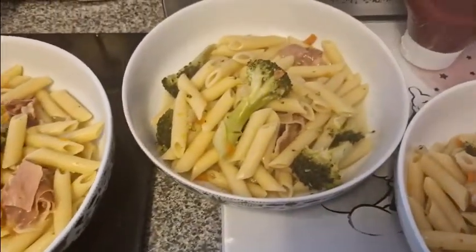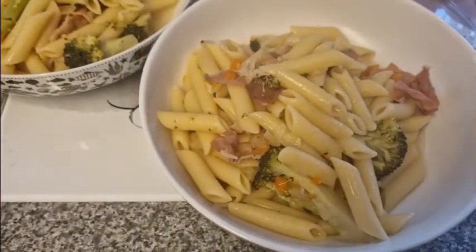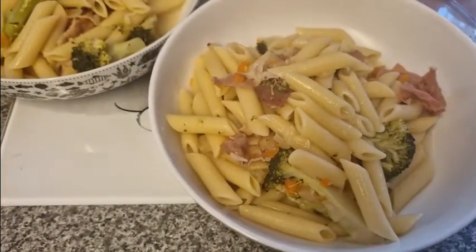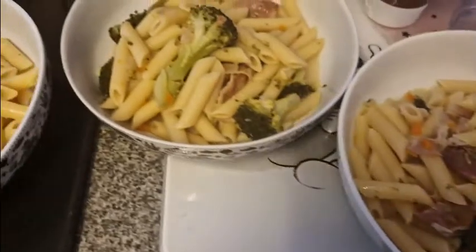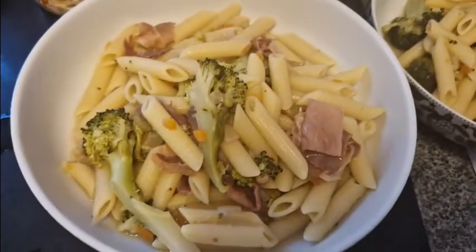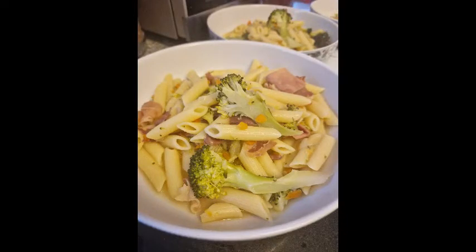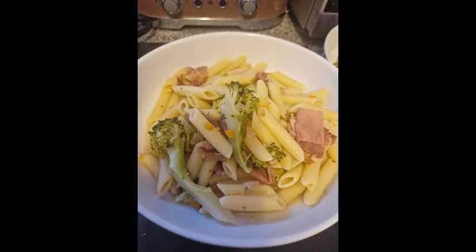This is my broccoli and prosciutto pasta. I did it slightly differently this time — I didn't have any frozen onions, so I used a frozen soup mix of onion, carrot, and celery instead. It wasn't quite as good but it worked. This is absolutely delicious and I'll link the recipe videos for you in my cooking videos.